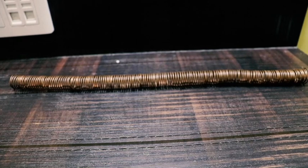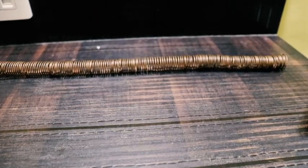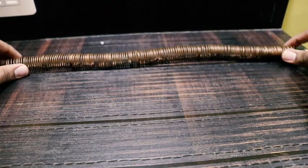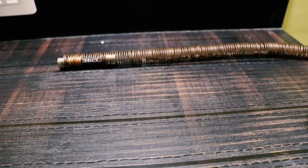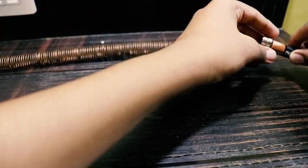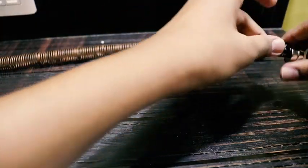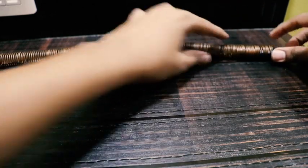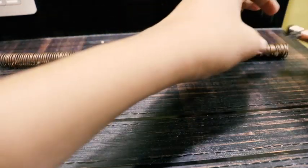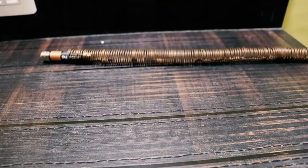This happens because when the battery is placed inside the coil, both magnets touching the coil produce a closed circuit between the two magnets and current flows. As the current flows through the conductive copper wire, a magnetic field is created around the wire. This magnetic field interacts with the magnetic field created by the neodymium magnets in a way that repels the magnet on one end and attracts the magnet on the other end, pushing the battery through the coil. As the train moves, the process repeats.